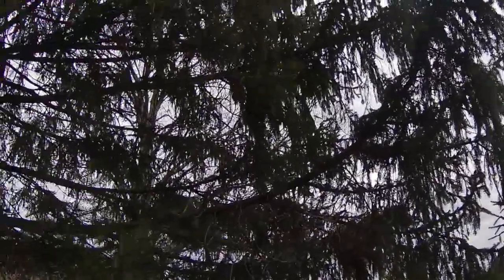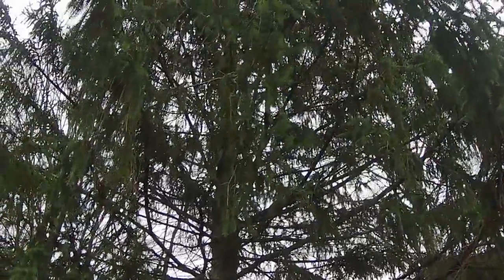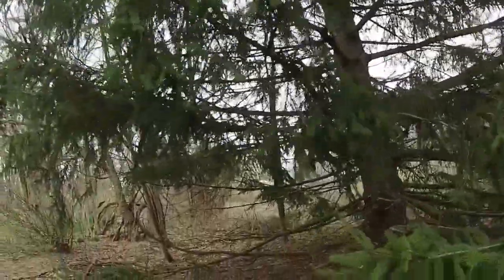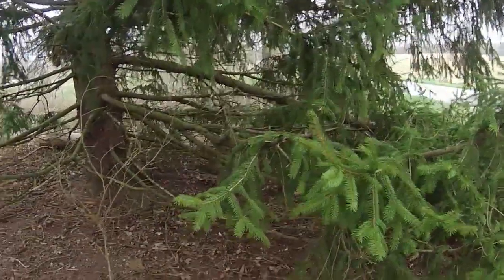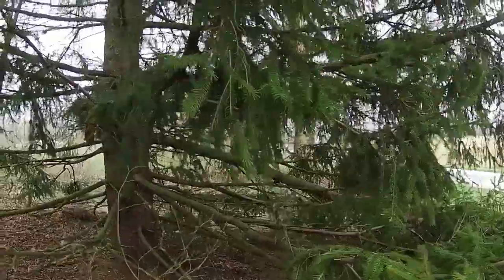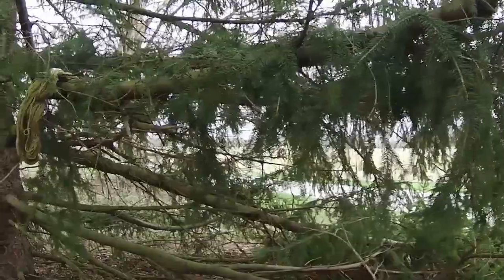Our Norway spruce is very large. It has been in our driveway for quite a long time. It's a very majestic and wonderful tree. Now we're going to take you to the places where I've seeded some wool deep inside this tree, and we're going to see if it's been paying off.